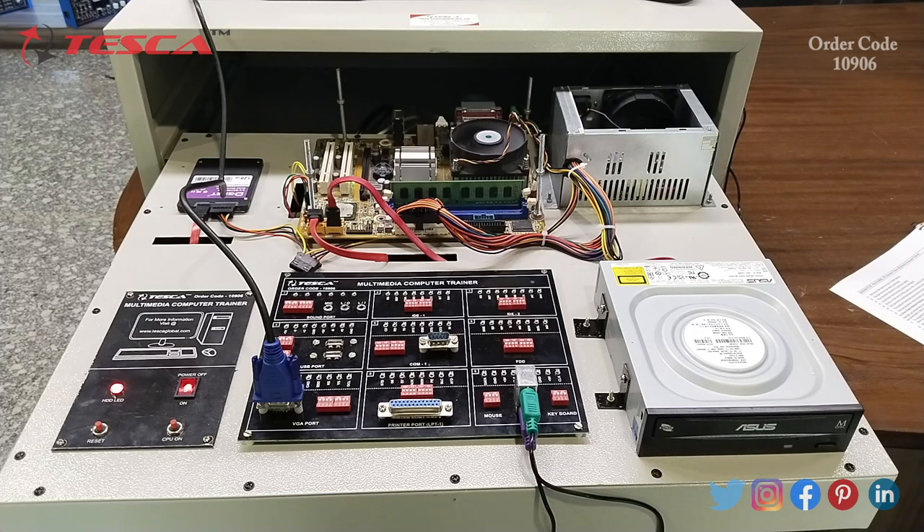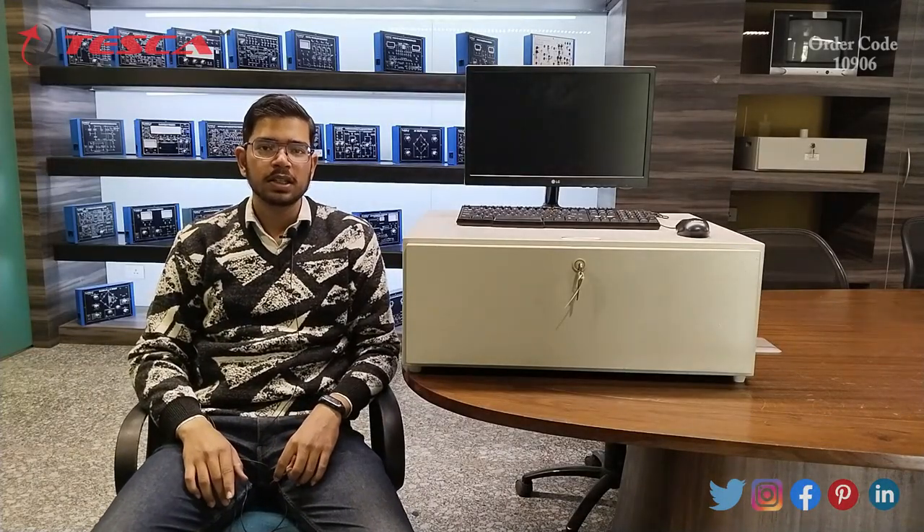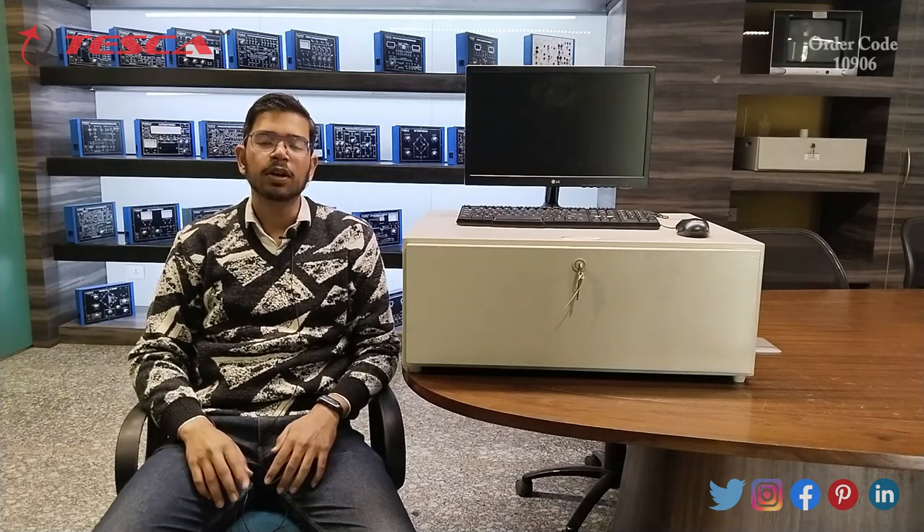Now you have learned about all the different components inside a desktop computer and the working of each component. You can also build your own computer from these things. That's all the demonstration from my side. If you have any queries related to the apparatus, you can contact the Tesco Technologies website; you can find the link in the description. For more information you can refer to the manual. Thank you for watching this video; if you like it, please share and subscribe to our channel.